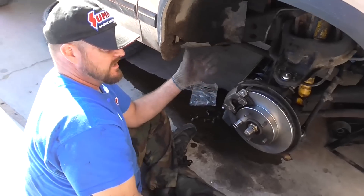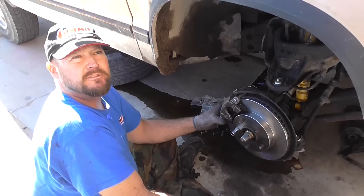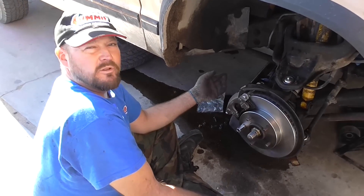Then you put your wheel and tire and your lug nuts back on, just like you would anything else. There you have it — nice, quick, simple, and easy.